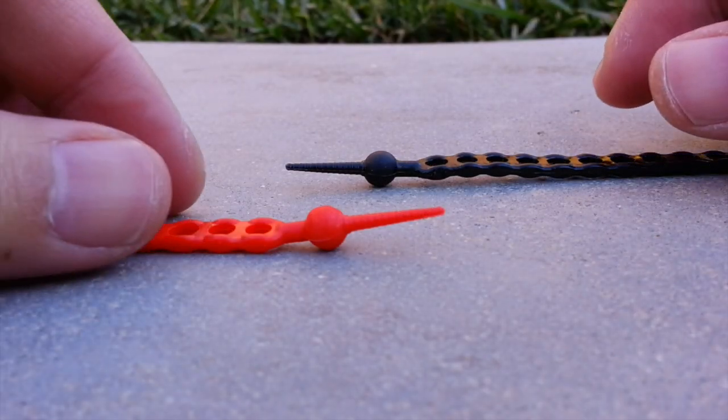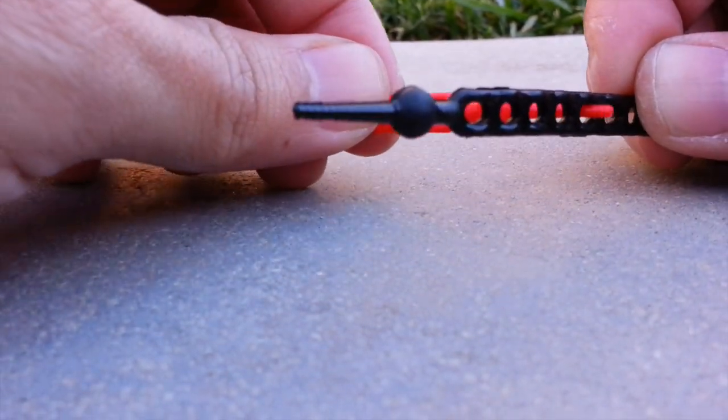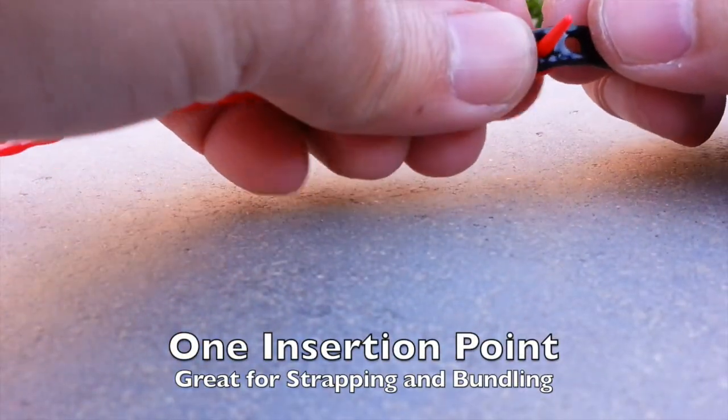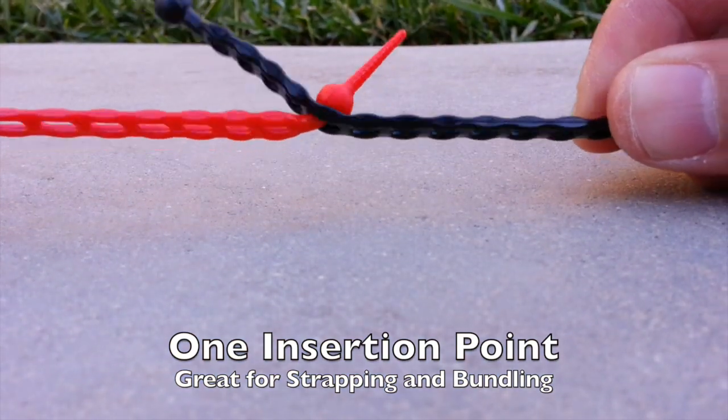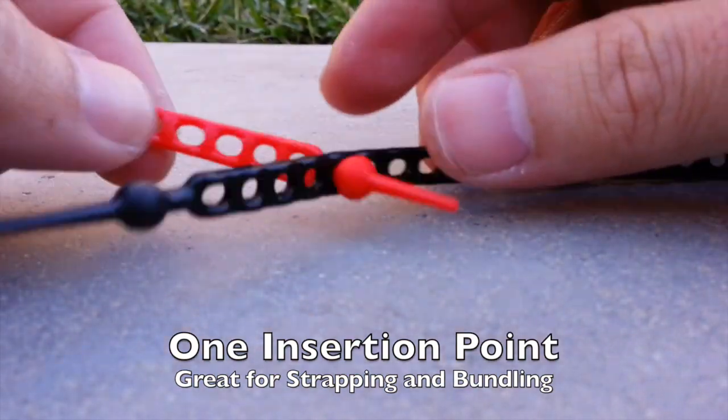Here are some ways to link two genius straps. First, thread or insert one of the end spheres into the hole. This is good for regular strapping and bundling use.